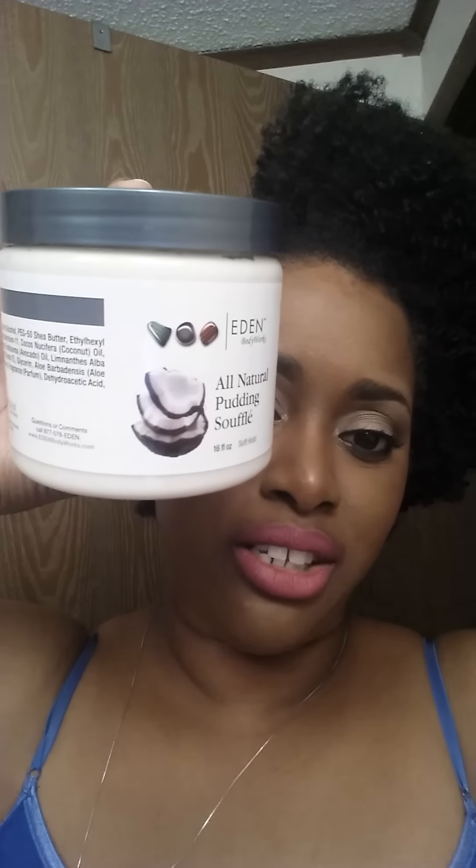I put like maybe a dime to a quarter size amount of this on the hair, detangled, and braided. I did a braid out and I love it. My hair has hold. It's not really crunchy crunchy, but it does have a little crunch to it — not too much, not a hard crunch. It's still soft, like a soft crunch. I like that because it means I'll be able to preserve my definition pretty much.